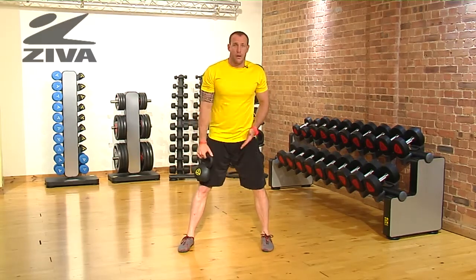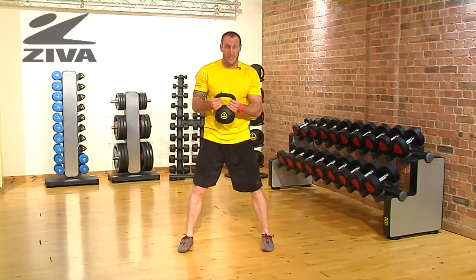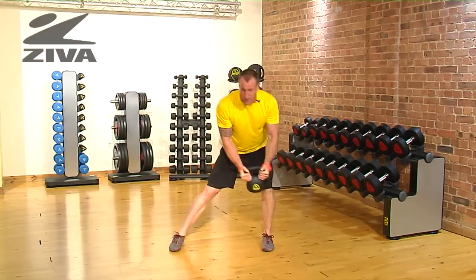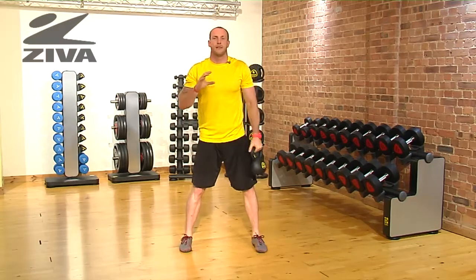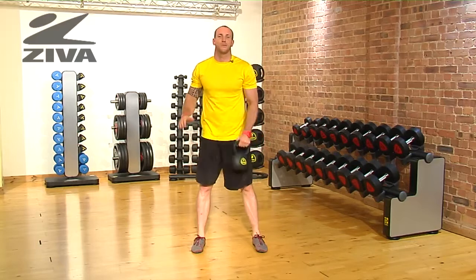If somebody doesn't feel comfortable doing that motion in a swing, what you can do is bring the kettlebell really close and go to a regular chop motion where you sink into the hip in the lunge and then drive out to the shoulder. That will decrease the need for momentum and you'll have a little bit more control. That's the lateral swing with the Ziva kettlebell.